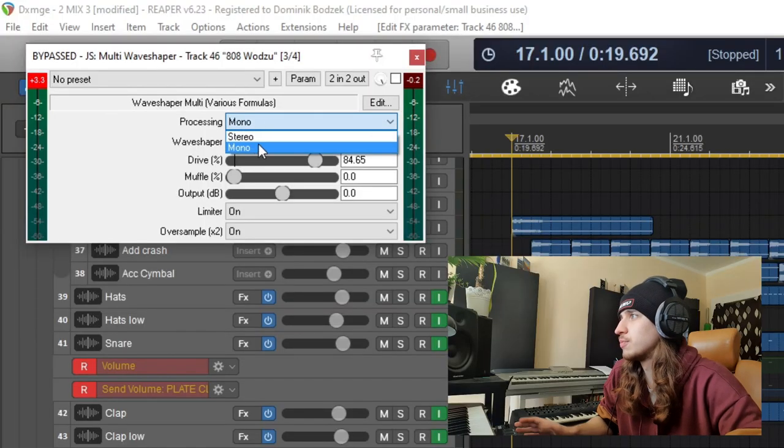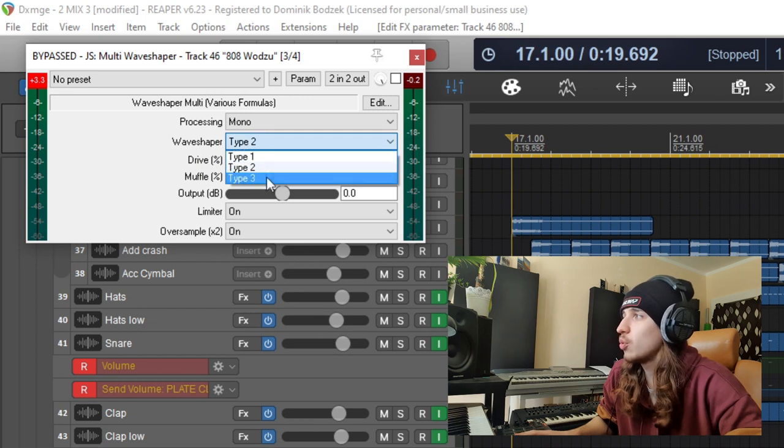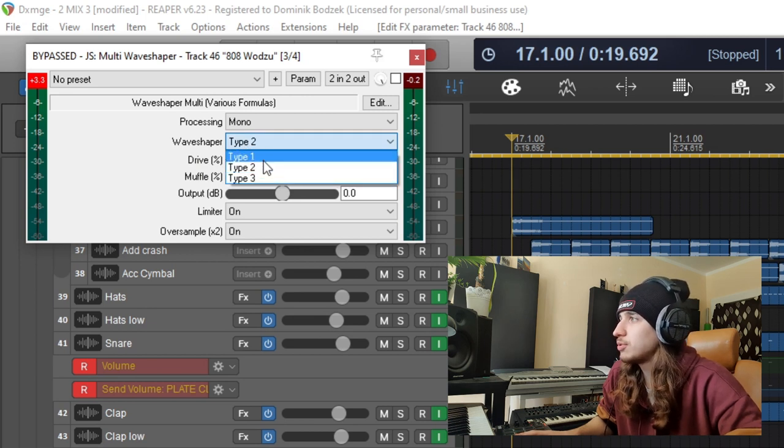But I want to show you some other types of distortion it can make. First of all, you can process both mono and stereo, which is usual for JS plugins. Then you have three types of wave shaping — I'm using type 2.